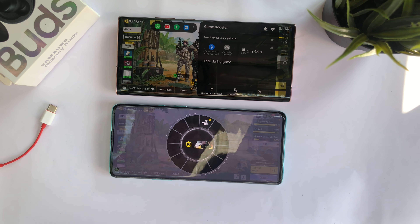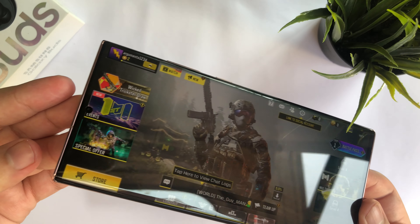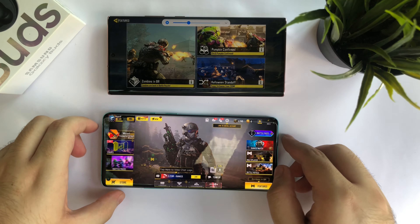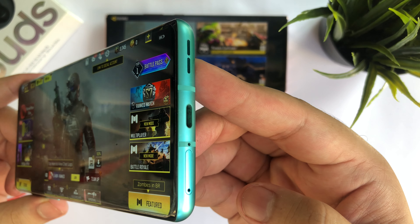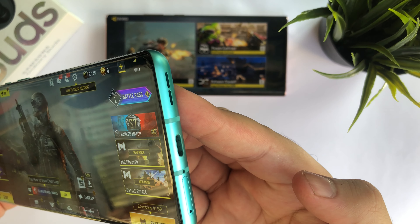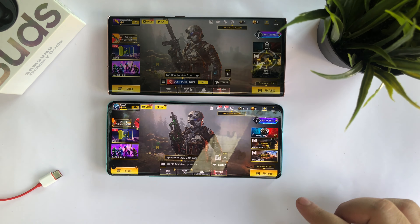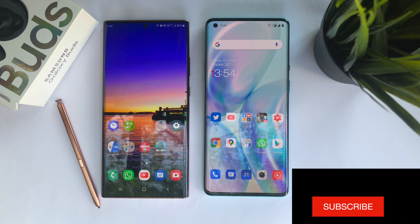Now let's talk about the speakers — I'll keep quiet so you can hear them. In my review video, which I'll link below, the Note 20 Ultra was a little bass heavy, but in this comparison the OnePlus 8 Pro does sound much louder than the Note 20 Ultra.